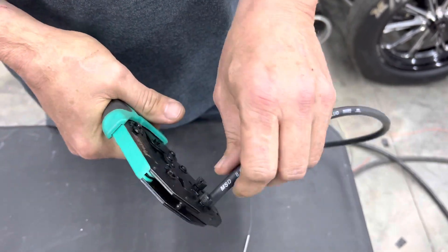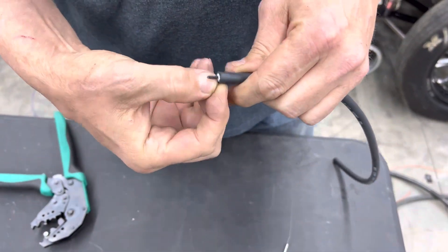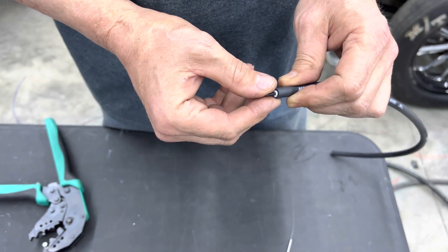Squeeze that tool, give it a little twist, and then the insulation pops off. It's important that you don't damage this wound core — that it stays intact, with nothing frayed or messed up on it.